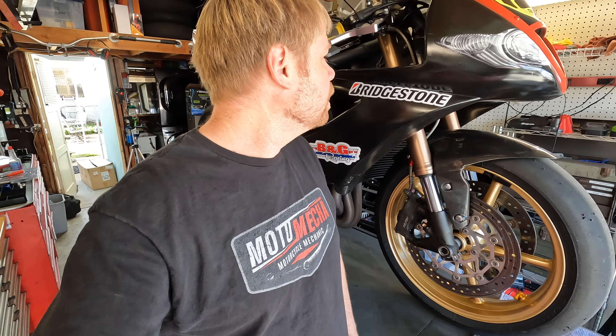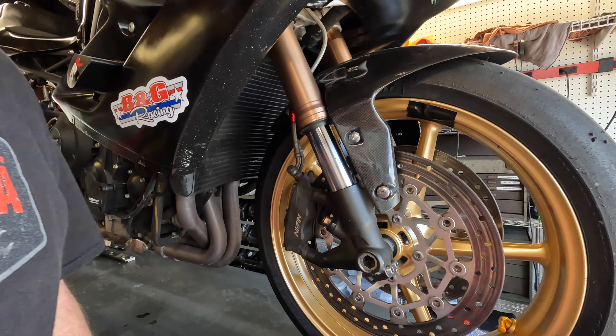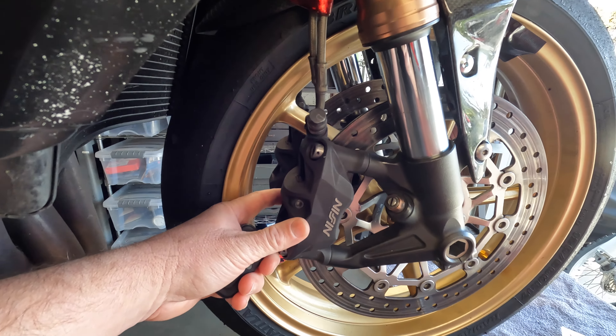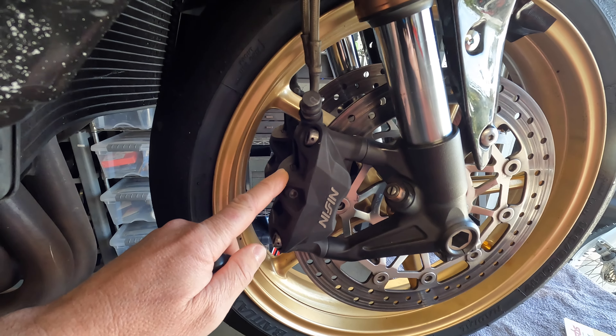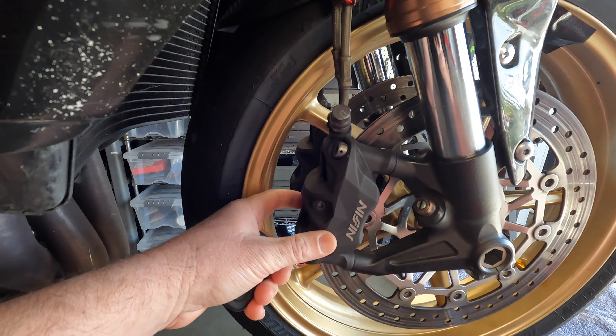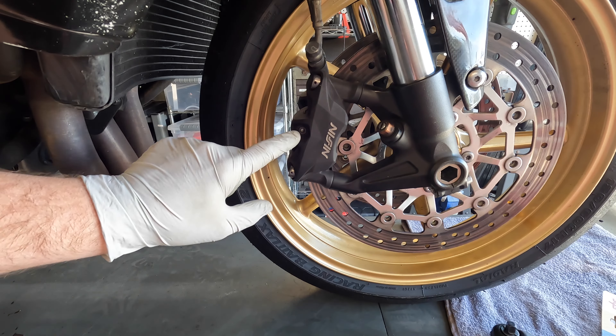In this video I'm going to show you how to do brake pads on a Daytona 675 — I think this is a 2012 or 2013. These are radial brakes, pretty standard procedure for most any radial brake front brake system with a four piston caliper.